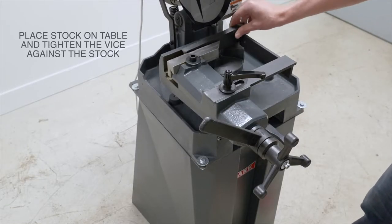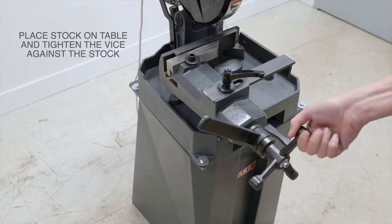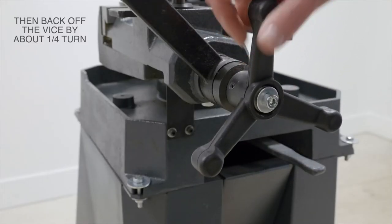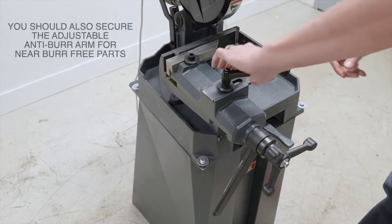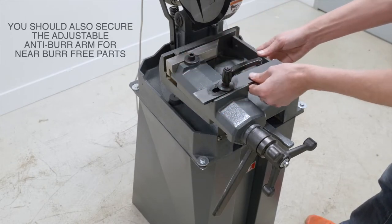Place your stock on the table and tighten the vice against the stock, then back off the vice by about a quarter turn and use the cam lever to lock and safely secure that piece. You should also secure the adjustable anti-bur arm for near bur-free parts.